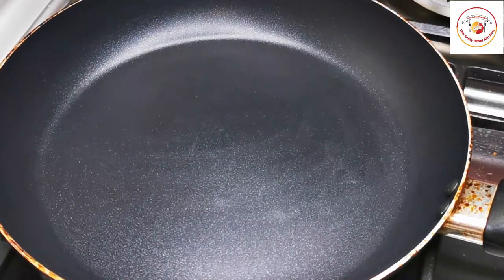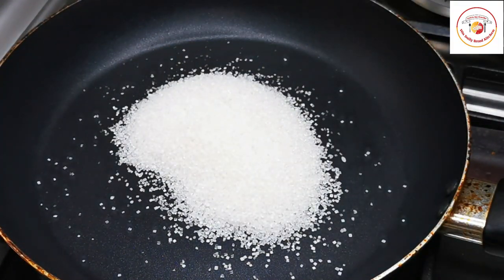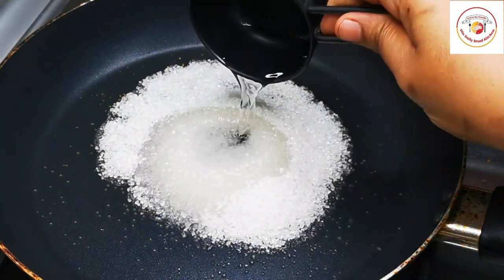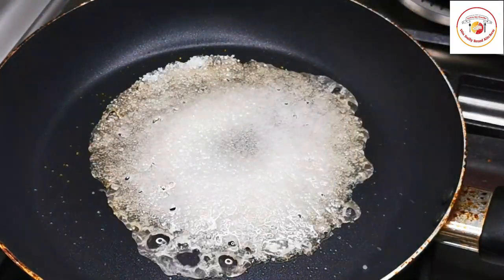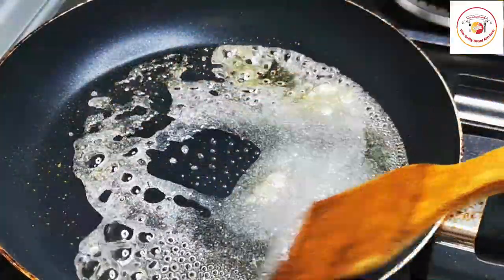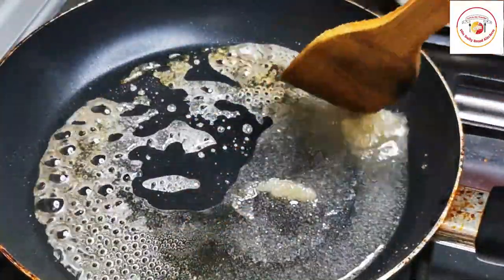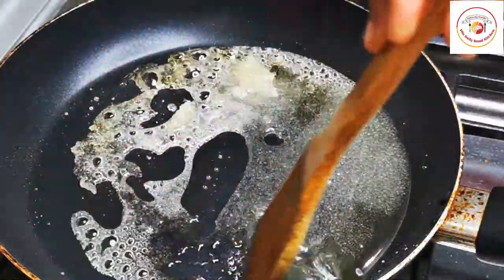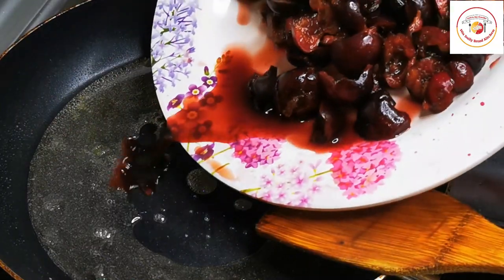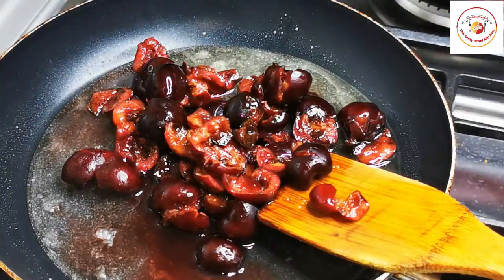For the preparation, I am using a pan. I have added 1/4 cup of sugar and also a little water. Keep stirring — it will form a kind of syrup. Once the sugar is melted, we are going to add the cherries for cooking. You can use medium flame. Once the sugar is melted, add the cherries.